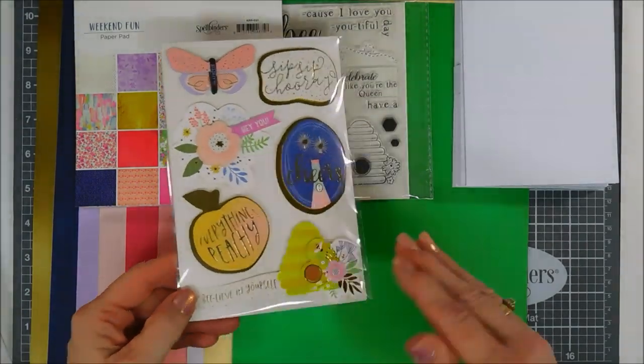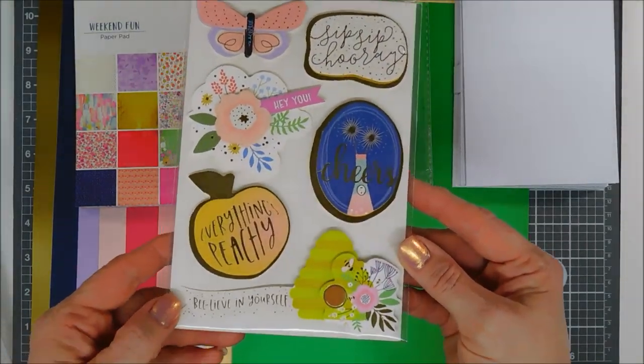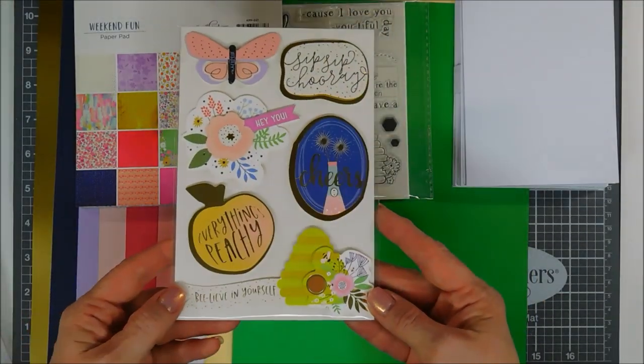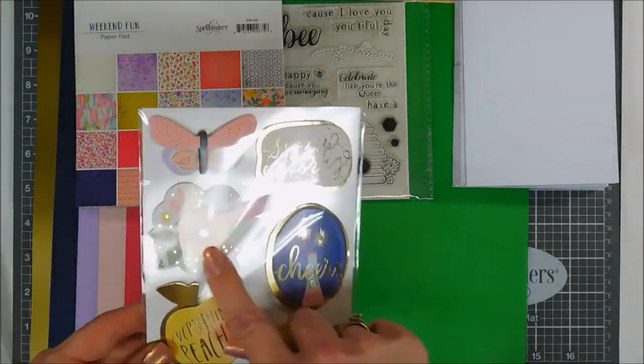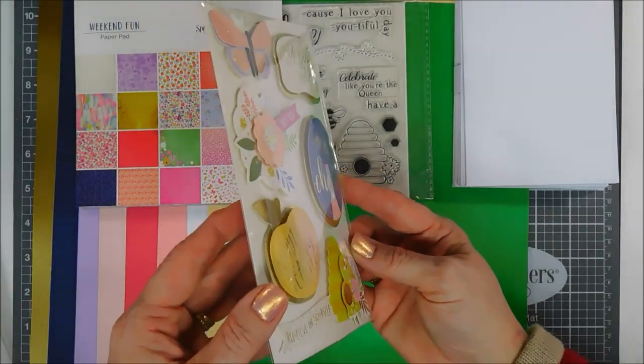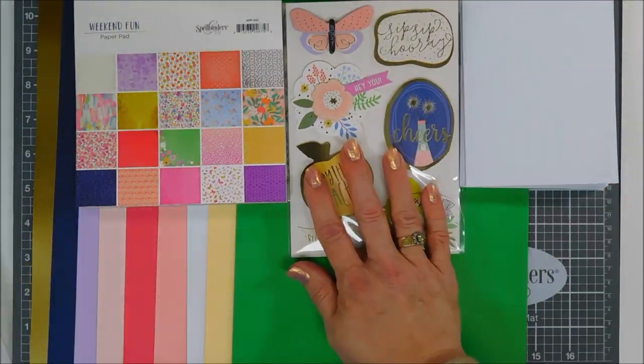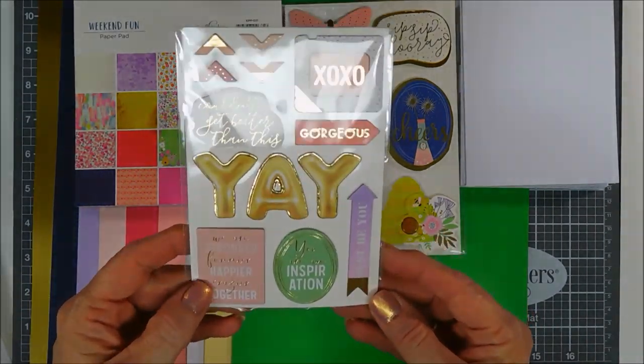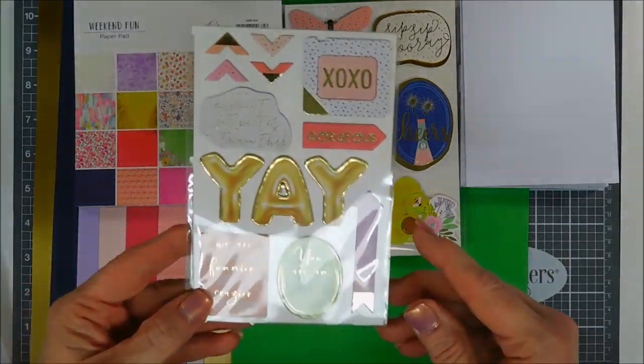Next you get layered 3D stickers — six of them. These are great because you just peel and stick and your card is almost done. They're really nice for travel — actually the whole kit is great for travel, and great for making easy cards.